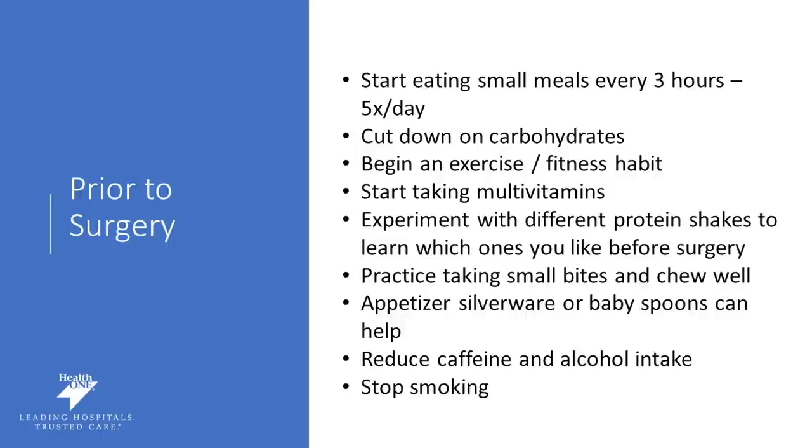Practice taking smaller bites and chewing your food well. This is an important habit to get into prior to surgery because that outlet may be changed in your surgical procedure, and we want to make sure that you fully digest your food so it doesn't feel like it's going to get stuck. Since we're working on smaller portions, many of our patients find it helpful to use smaller plates or appetizer silverware to help decrease the volume of food they're consuming, making smaller servings feel more satisfying.